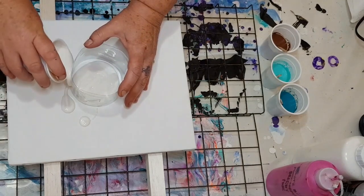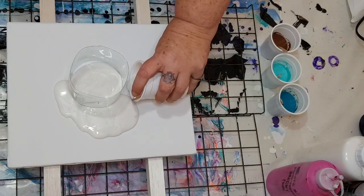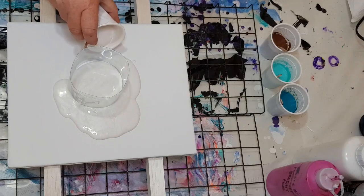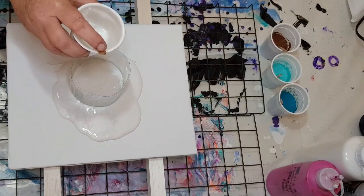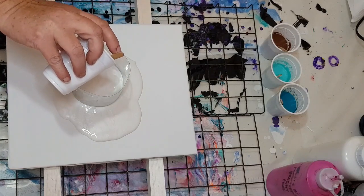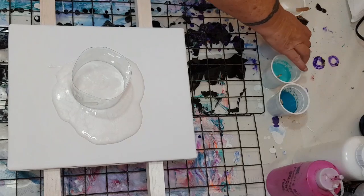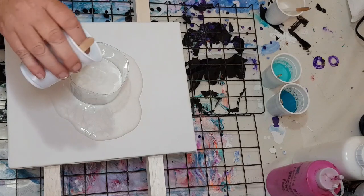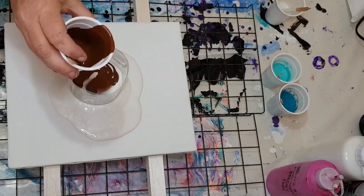I'm also going to put a little bit around it on the canvas just so when that flow starts it goes. They've all got dimethicone in them — I'm using the hair serum oil today. I'm going with the brown, trying to get that into there.